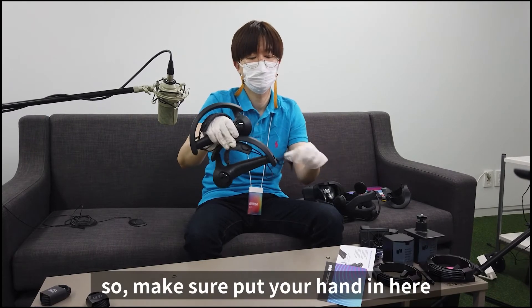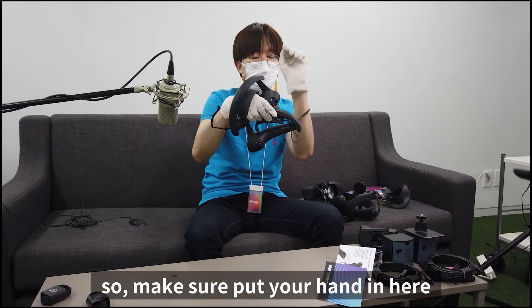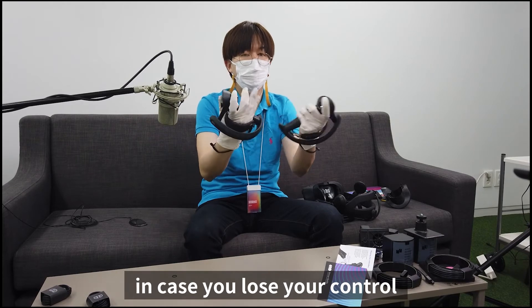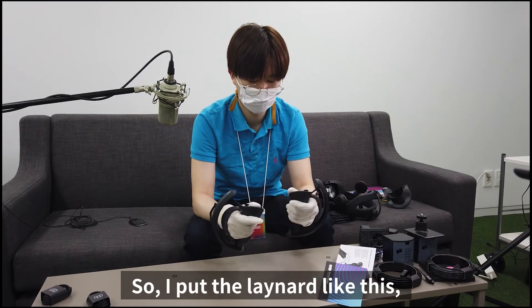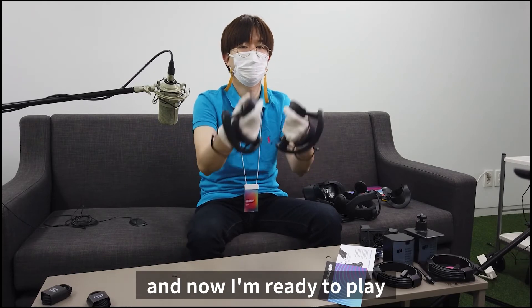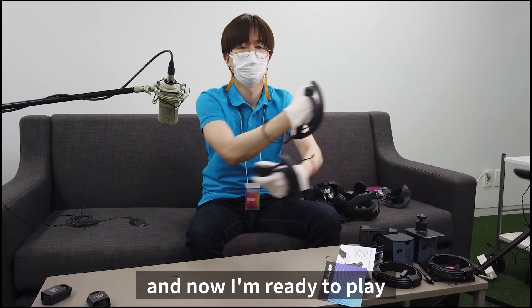Make sure to put your hand through the strap here in case you lose your controller. I put my hand in like this, and now I'm ready to play.